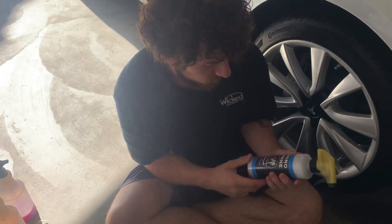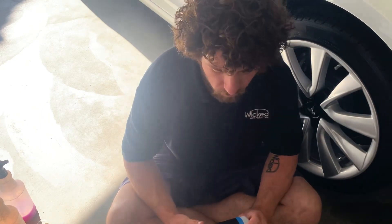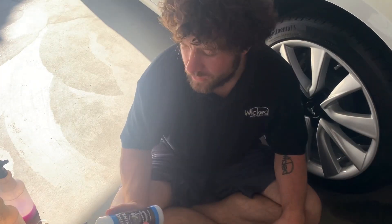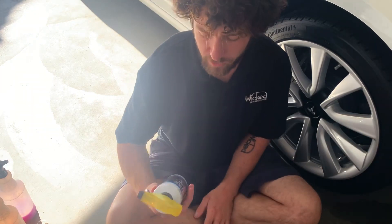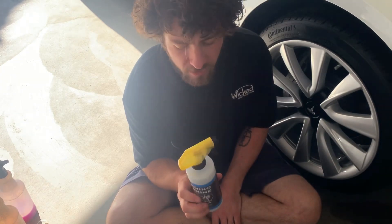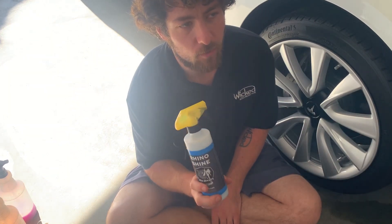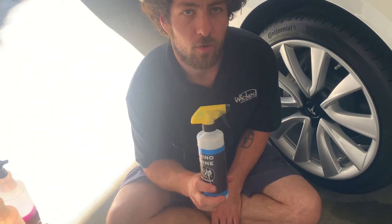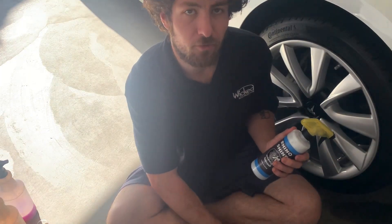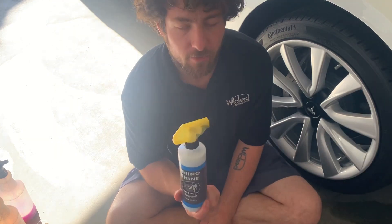Once again, Rhino Shine from Rhino Detailing — check them out. If you have any questions about the product, you can hit up Alex Lee, the owner, and I'm sure he'll be more than happy to answer. I'm always on the lookout for new products — tire shine, interior cleaners, rinseless washes — to do these videos with. So far I really like this stuff; it looks really nice. I believe he said it was originally based off of Meguiar's tire shine, which I'm already pretty familiar with and it works very well, so I'm sure this works even better. This is definitely worth adding to your arsenal if you're looking for a good tire shine that doesn't have too much gloss, isn't going to fling everywhere, and just gives you that new tire look with some shine.